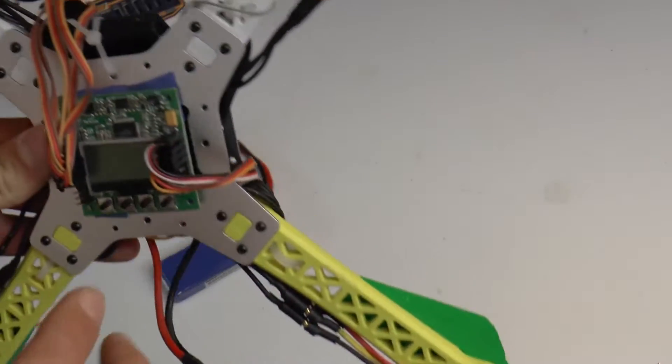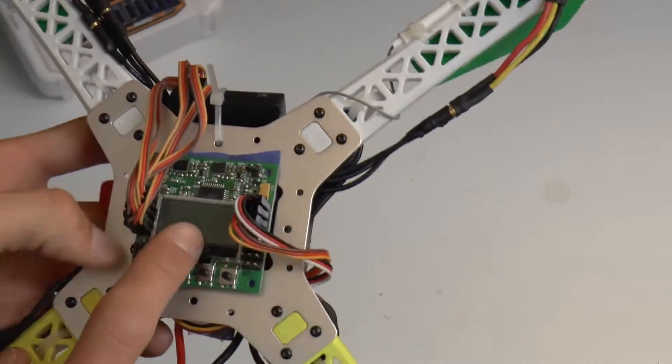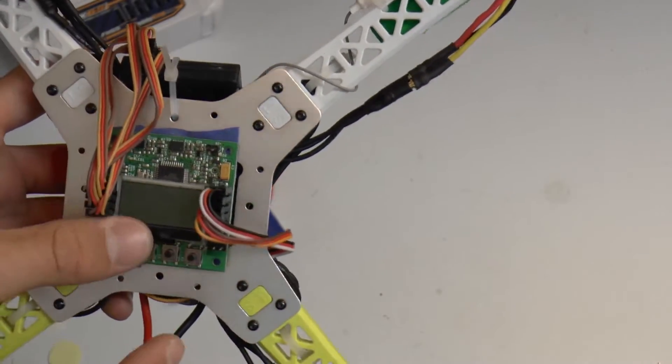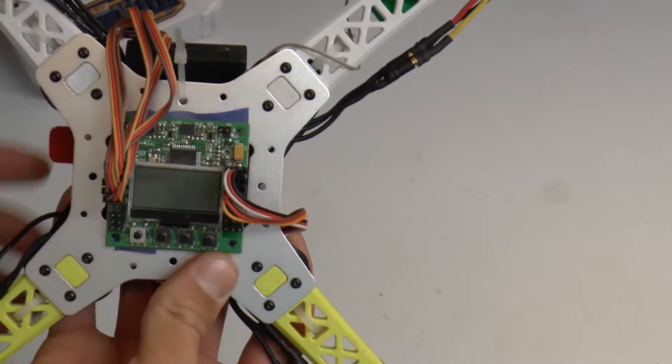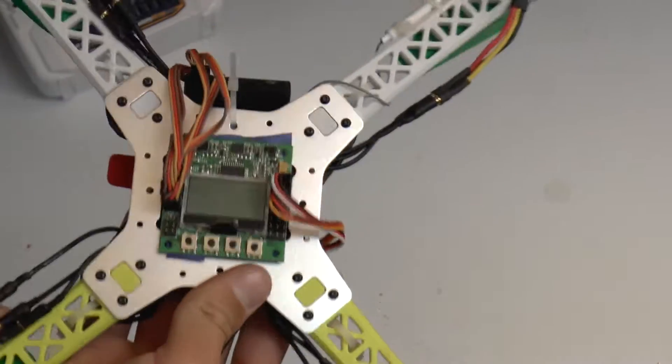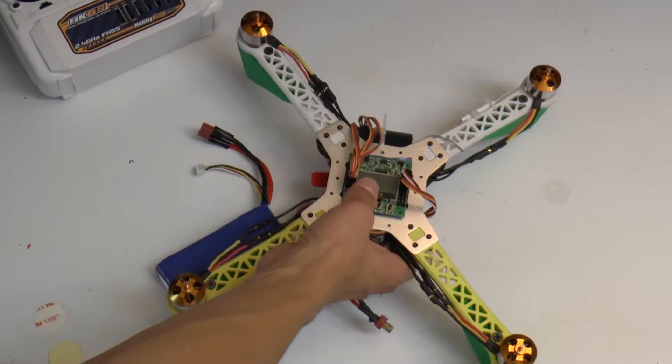One important thing to point out is that when setting up the Q-Brain, you have to have power going to motor 1 on the KK2, and the only ESC in the Q-Brain that puts out a BEC is motor 3. So we had to re-situate that, and that might have been part of our problem.